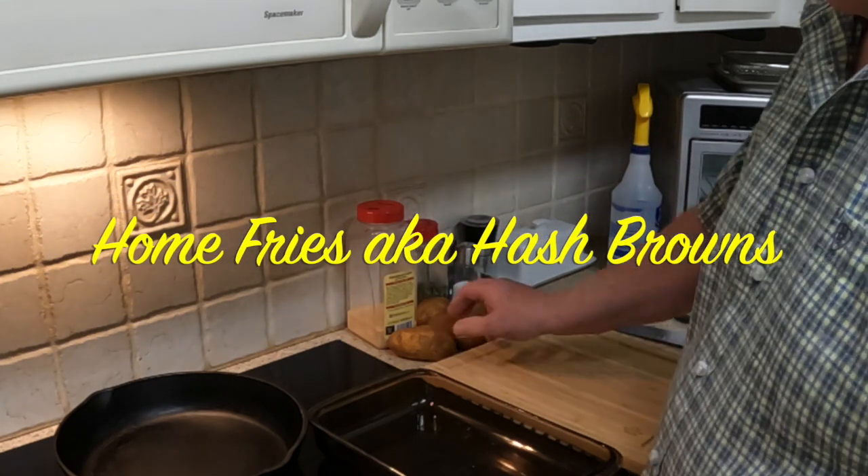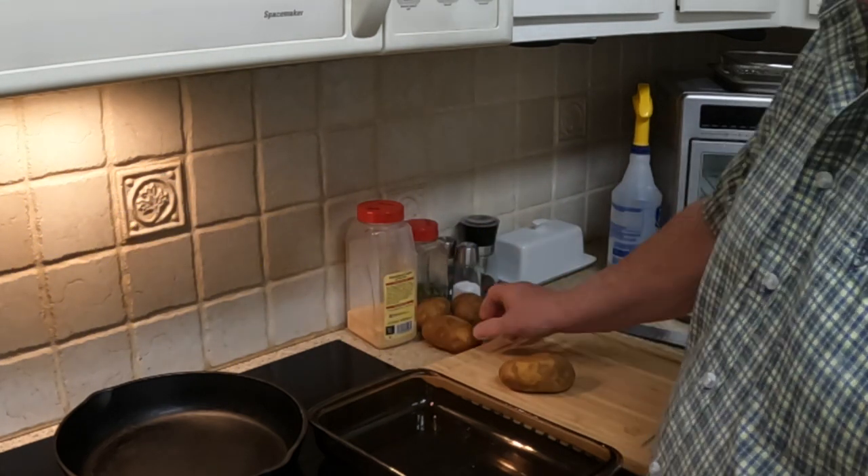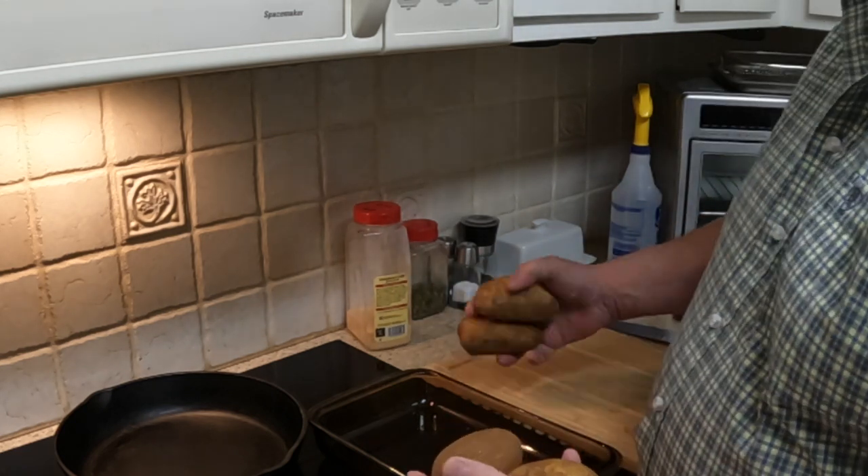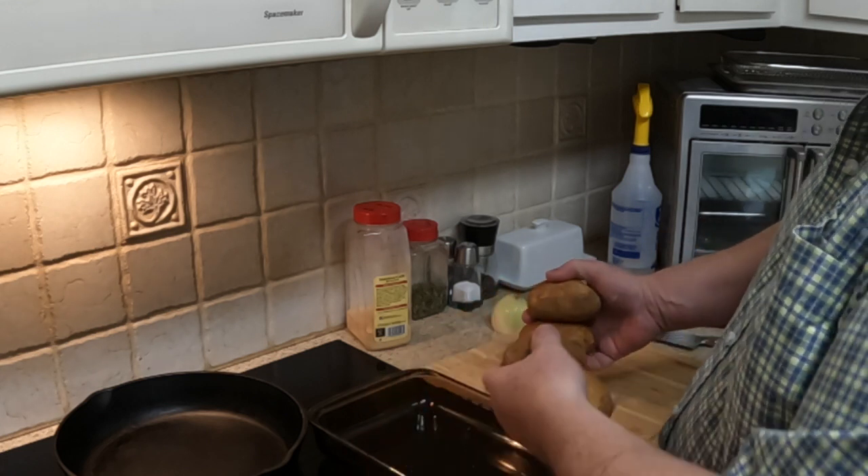Good morning. This morning I'm making hash brown potatoes. It's going to be about two of us eating, so I have four small potatoes.